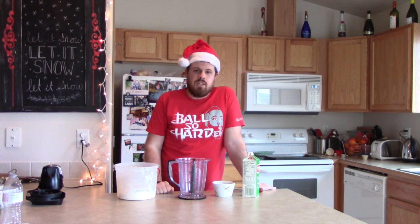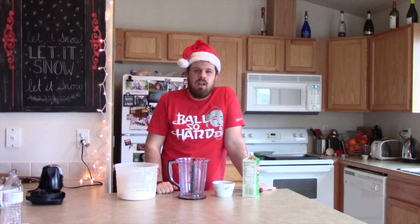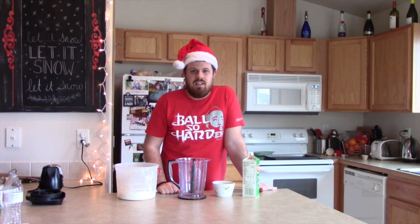Guys, I apologize — I forgot to put on my Santa hat at the start of this video. I apologize for the atrocity you had to watch up until this point. Now let's get going with the chestnut milkshake.